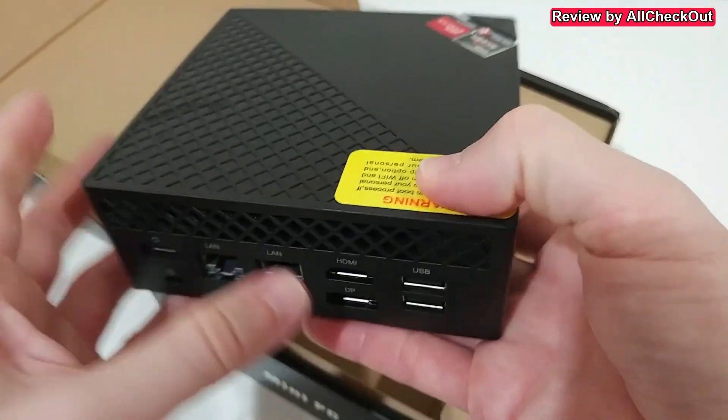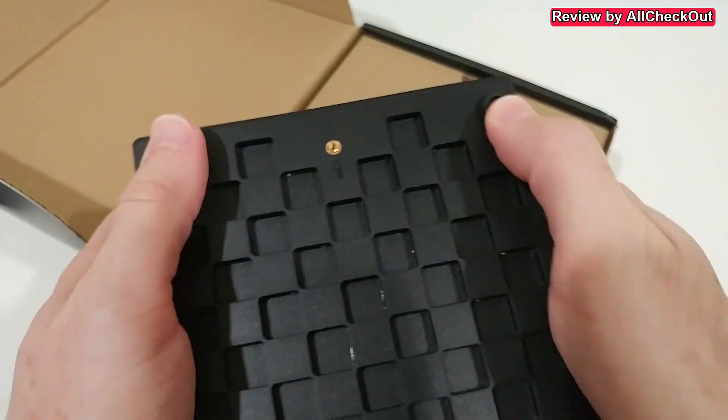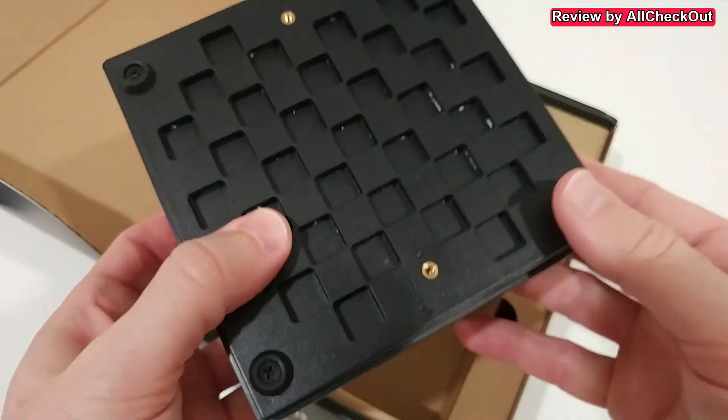There are also two USB 2.0 ports, which are perfect for mouse and keyboard — really nice, everything you need is here.